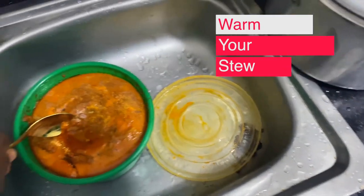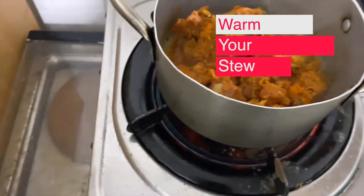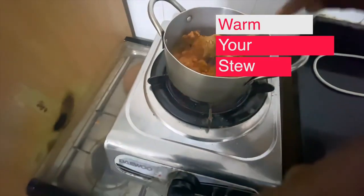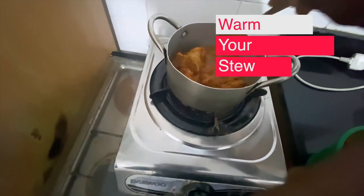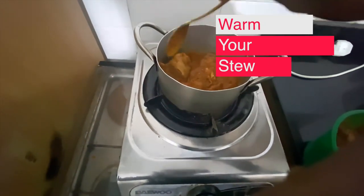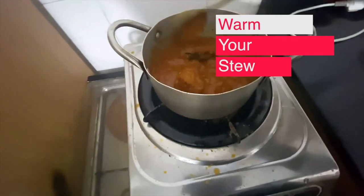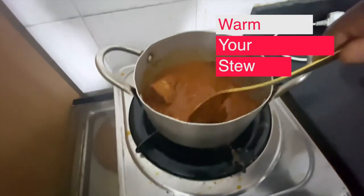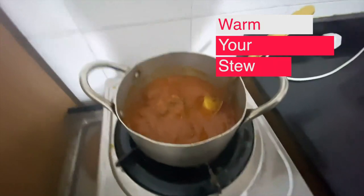I'm going to scrape out some of the stew and melt it — I'm going to warm my stew. The stew is frozen, so I'm just trying to warm my sauce. The stew is ready. Now the sauce — I'm going to mix it up with the pasta.